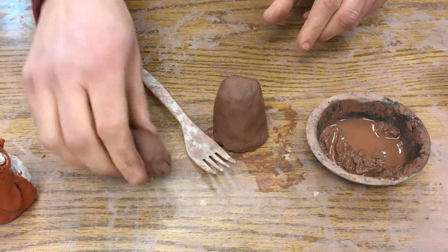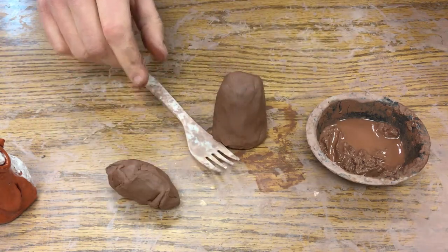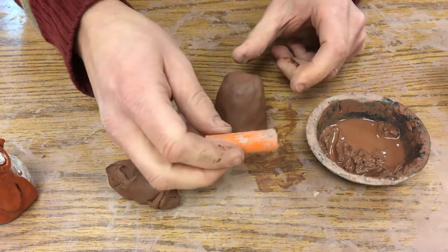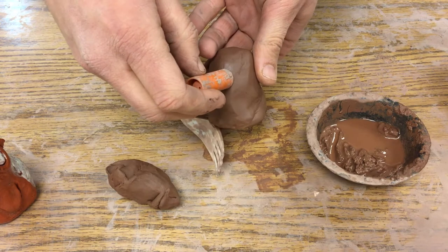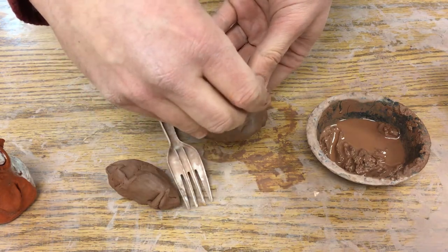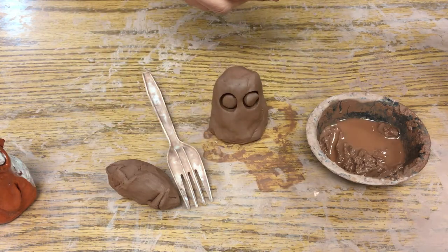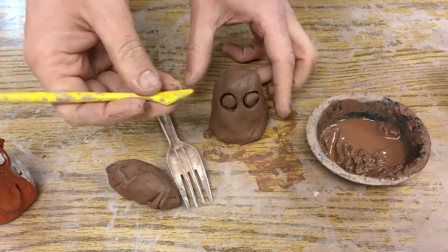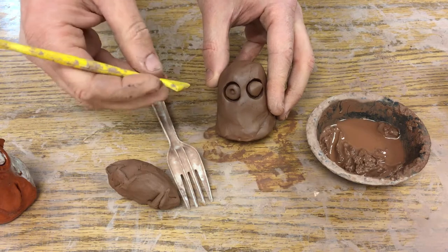If you want to join other pieces of clay together you have to use those two things — score and slip. The first thing I want to do is take this little marker lid and press it in to make little eyes, and then I can take a carving tool and make little pupils in there.